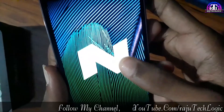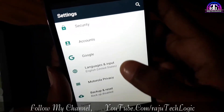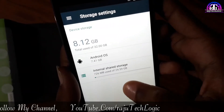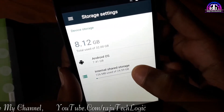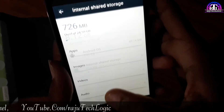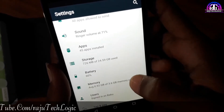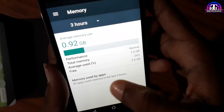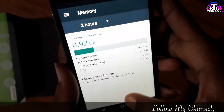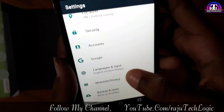Mobile storage is 32GB, and user-available storage is around 24GB. It has 4GB RAM. Okay friends, thank you for watching. Please like, share, and subscribe to my channel.